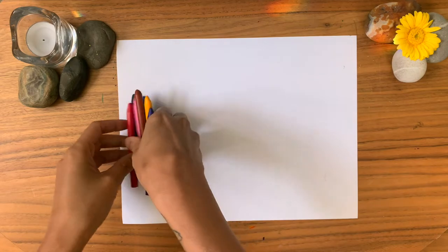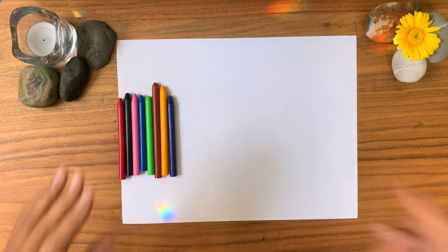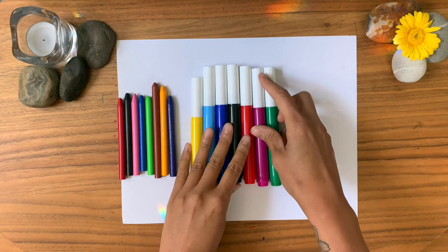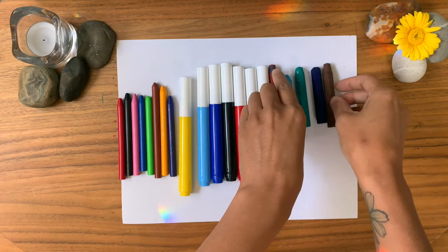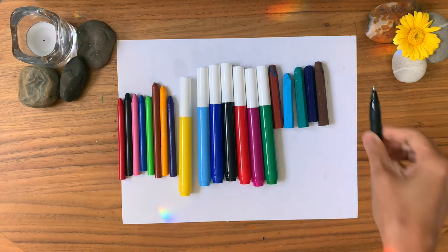I created this therapeutic art exercise as a way to explore our pain, to express our pain, and most importantly to start a conversation with it and see where it's coming from — because underneath all of that physical pain, there is some sort of emotional attachment. This exercise is going to help you explore that. You're going to need a piece of paper, any sort of drawing materials you have on hand — like pencil crayons, felt markers, pastels, crayons, watercolor, and acrylic paint — and lastly, a pen and a journal.